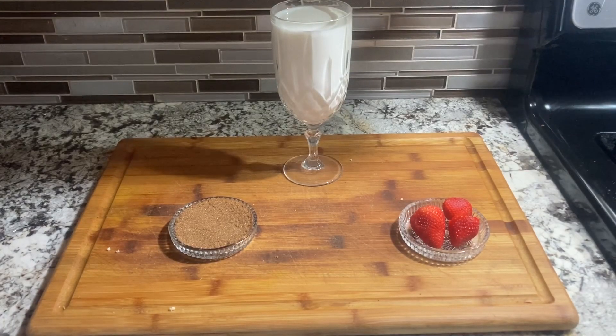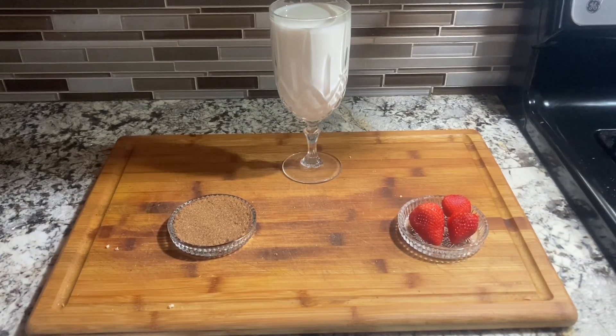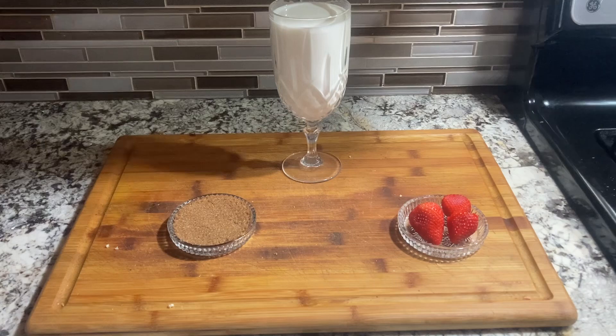These are the ingredients I used for today. The quantities are down in the description below. The ingredients I used are milk, brown sugar, and de-stemmed strawberries.